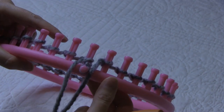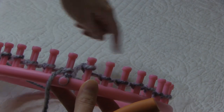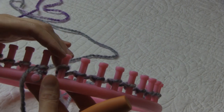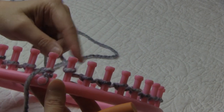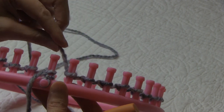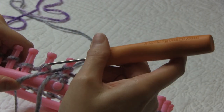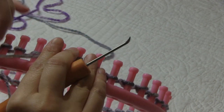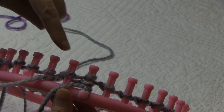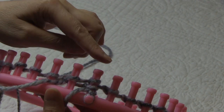Once we're finished our cast-on we're ready to start the brim of the hat. Today we are going to be using a knit one, purl one repeat all the way around, and we're going to do that for six rows. You can make your brim shorter or longer if you would like. To do our rib stitch — which is our knit one, purl one rib stitch — we're going to be using the e-wrap version of the knit stitch. I like to leave my knit stitches on the peg; that way I know where I'm at in my stitches and it's just a lot faster for me. Then when I finish row number one I'll come back and knit off any of the pegs that have two loops.